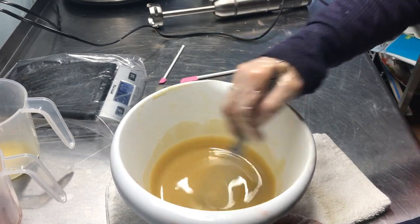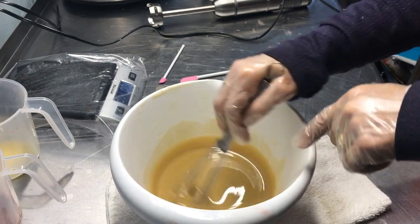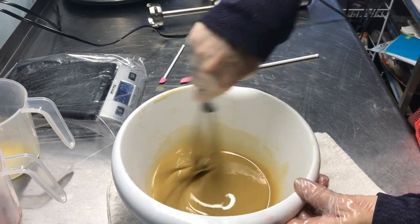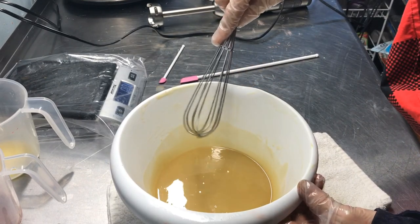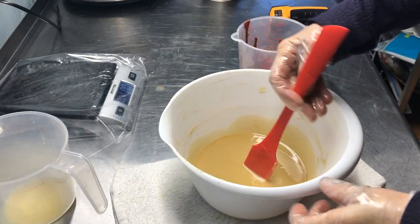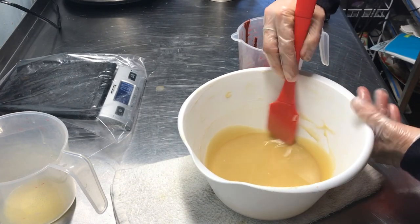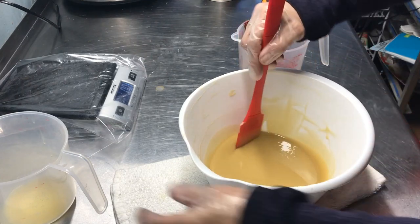So we have our shea butter, our cocoa butter, our lye, our aloe vera juice, our apple cider vinegar, and our maple syrup — and this lovely soap. I'll bring you back when I get to trace. This is at a nice balmy 82 degrees. It's been about 15–20 minutes and it's at maybe a super mild trace. The temperature is now 80.9, so we've come down a couple of degrees.